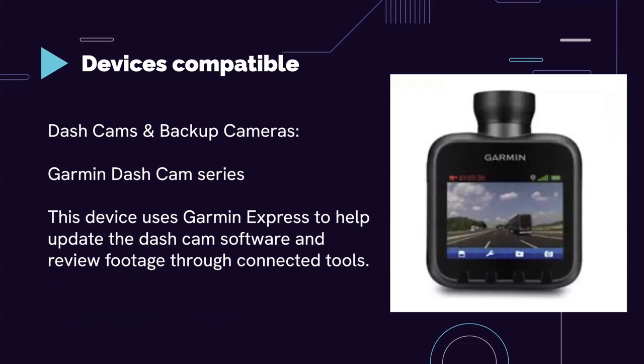Also, there are dash cams and backup cameras. Some cameras are dual-sided, meaning you can see both the road and inside your car. A lot of these, especially older ones, are made by Garmin. So again, these devices use Garmin Express as well. There's a ton of devices that use Garmin Express, so think about whether you have any that are supported.